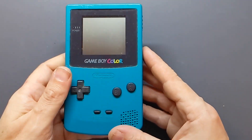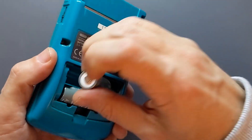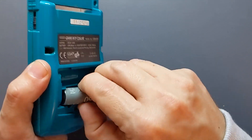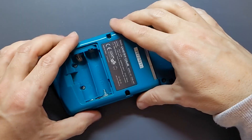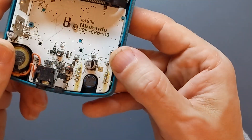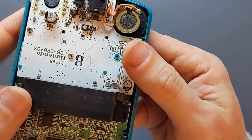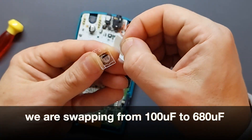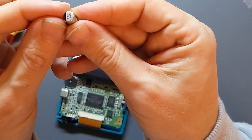We'll need to open up the Game Boy Color, which is done by removing the batteries and taking out six tri-wing screws. Okay, now it's open. You can see our original capacitor here, and that is a 100. So our replacement capacitor there is a 680.